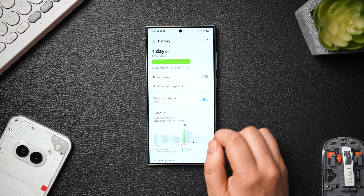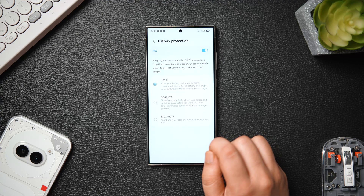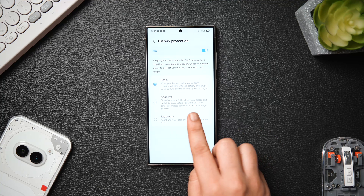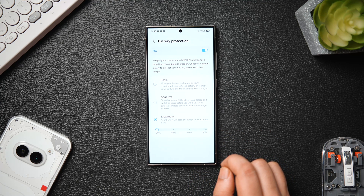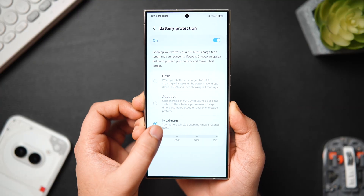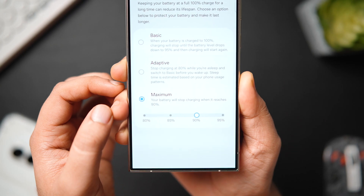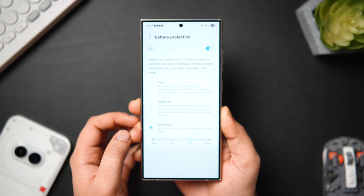Since we are inside the battery settings, there is one more new setting they have added. When you go into battery protection, we get 3 different modes which are already present in the previous version. But what's new is when you select maximum protection, you can now choose from different charging limits starting from 80% all the way up to 95%. So you can decide when you want the battery to stop charging — you can set it to 80, 85%, 90, or even 95% as per your need.